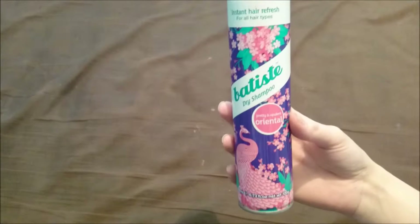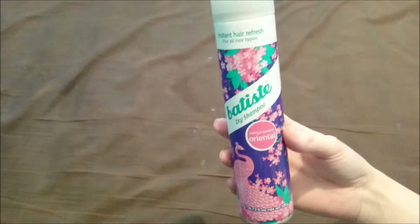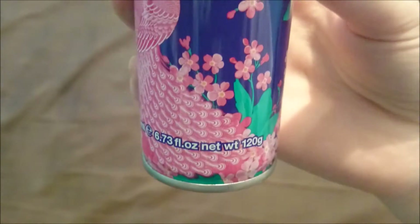It does only come in this size. On the Boots website it only lists it as this size, which is 200ml — that's 6.73 fluid ounces and 120g.